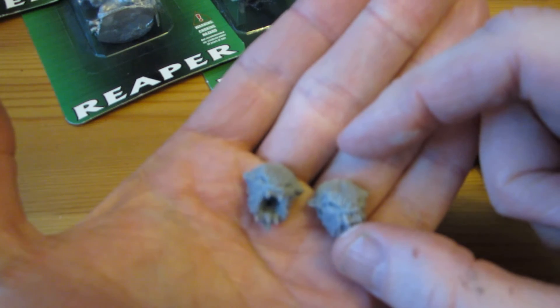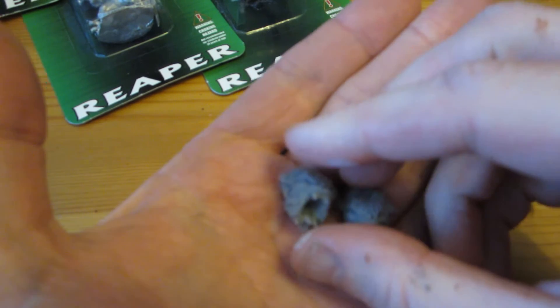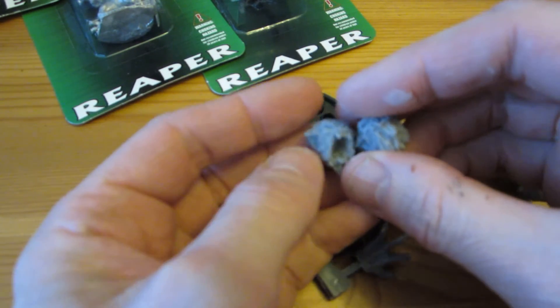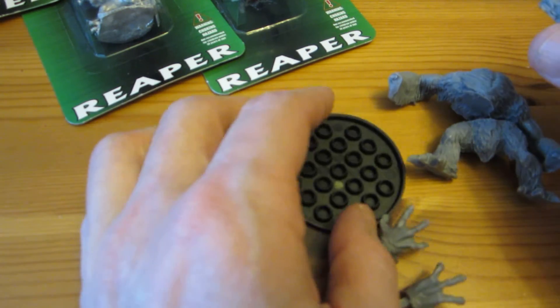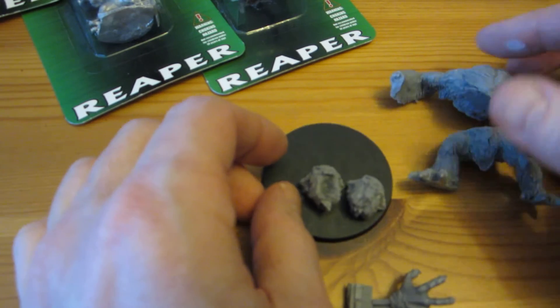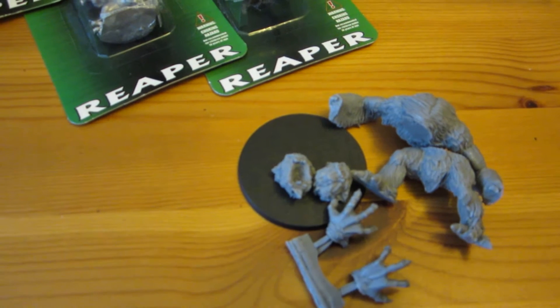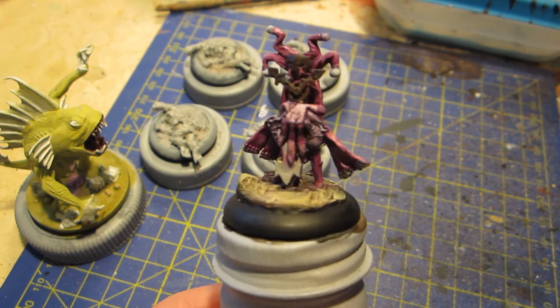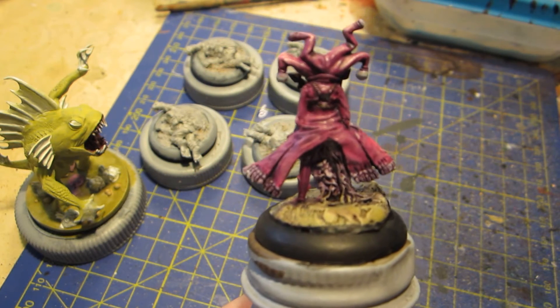It's a resin thing — here's the lower body, upper body, hands, and a choice of two heads. One head is more open and one has mouth closed. Why anybody would want to use the boring closed-mouth one, I don't know. Maybe if you were making several of them and wanted some variety, perhaps.